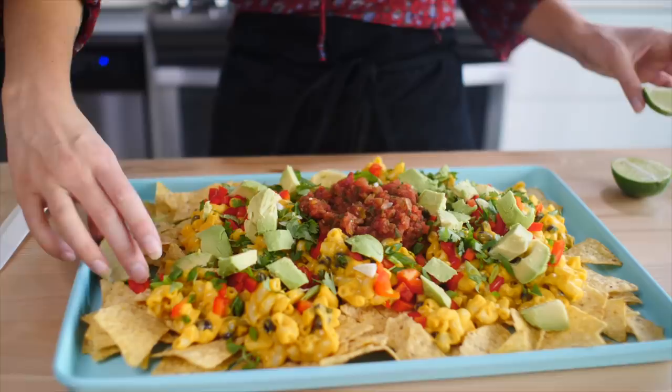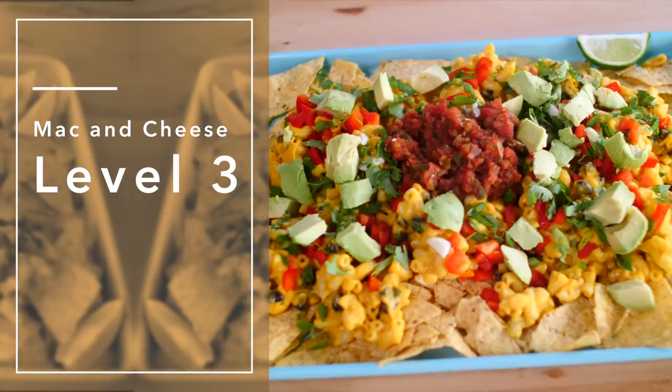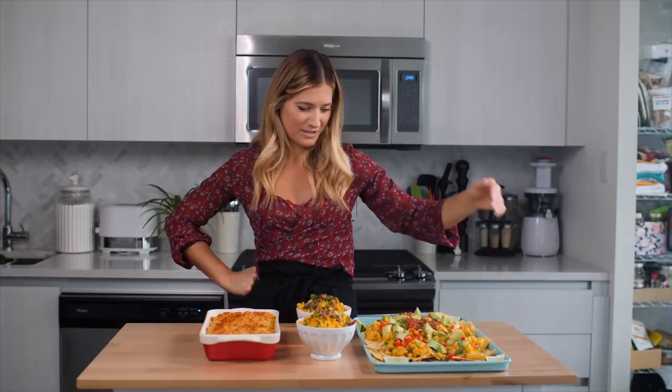Alright guys, there you have it — three ways to level up your mac and cheese, because why eat boring food? That's what I always say, and I will continue to say it every week while I send you this video to your inbox. I want to know in the comment section below what you guys want me to level up next — just throw some crazy things in there and let's see what we can come up with together. If you are new here, please take the time to hit that subscribe button. If you love this type of video and want to see more of this, hit the thumbs up. And I will see you guys next week. Bye!